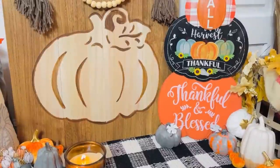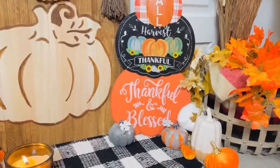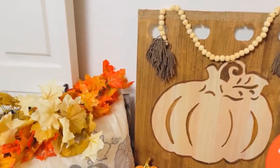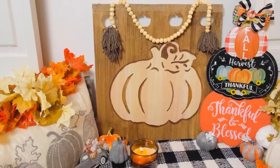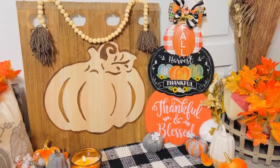I covered the original hanging holes with a piece of Dollar Tree burlap jute rope, hot-glued to the top. Here is the finished wooden pumpkin sign — I'll show later in the video how to do the bead rope garland I added to the top, which I felt was the perfect touch. I used beads from Amazon and yarn from the Dollar Tree crafter square section.